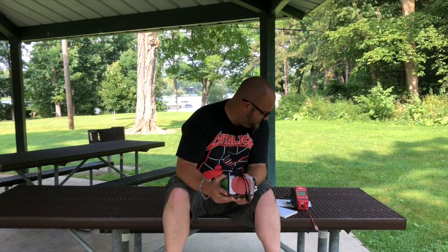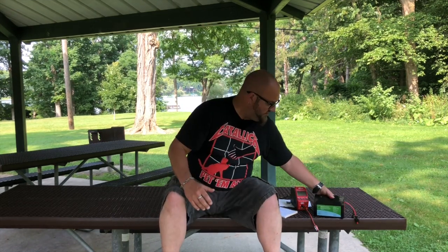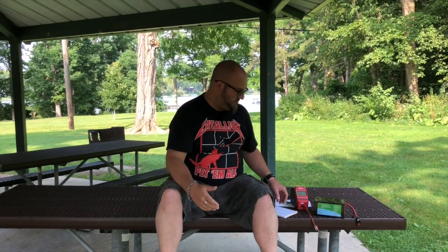That just wasn't cutting it because sealed lead acid is horrible. So I looked into other solutions and lithium iron phosphate was the way to go. So I went the route of making one. The reason I was so interested in Bioeno was because not everybody is looking to make their own battery pack — putting cells together, soldering them together, soldering the BMS and hooking it all up.